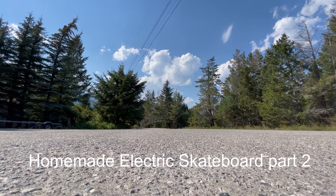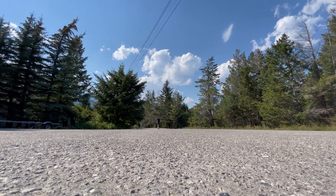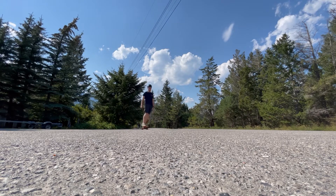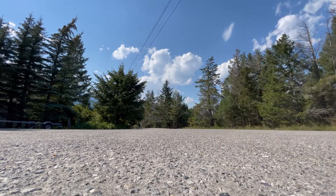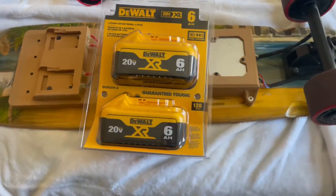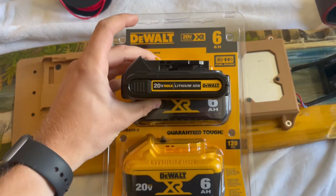Hello, welcome back to part 2 of the electric skateboard build. In part 1 we got the basics of the board ready to go, and in this part we're going to be integrating big batteries on the bottom and a headlight. We're also going to be trying to ride to my university campus, which was the original goal of the project. At the end of the last video I voiced my concerns about the size of the 6 amp hour batteries I bought.